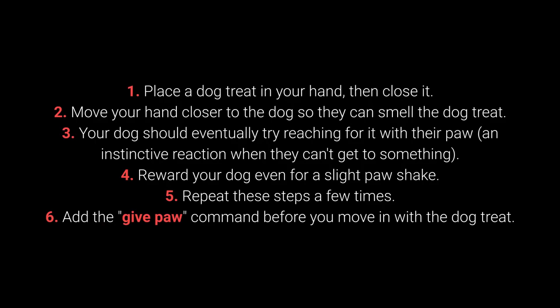Step 3: Your dog should eventually try reaching for it with their paw — an instinctive reaction when they can't get to something. Step 4: Reward your dog even for a slight paw shake.